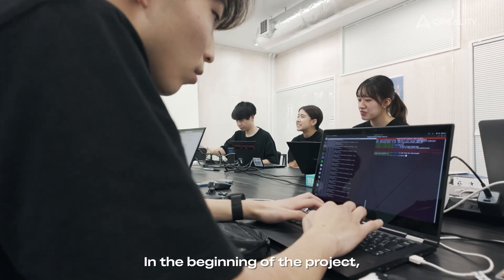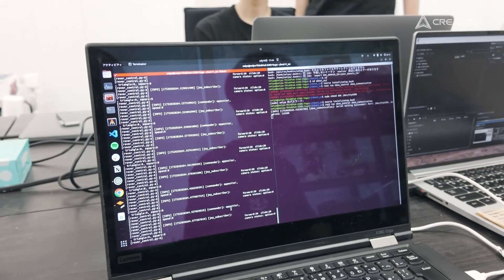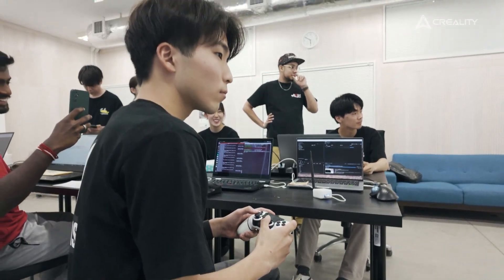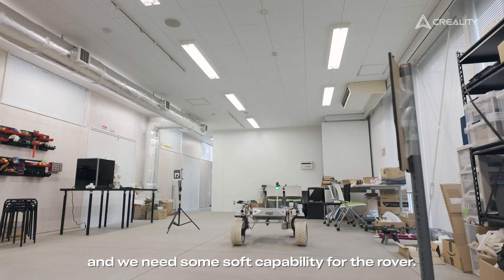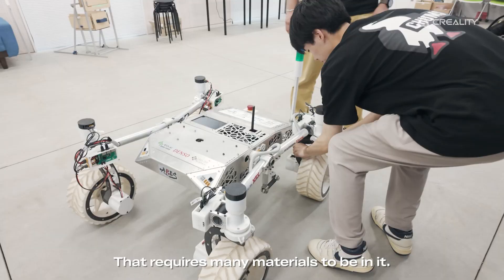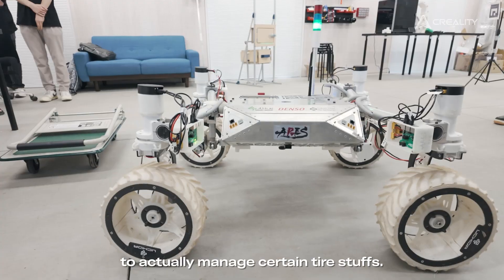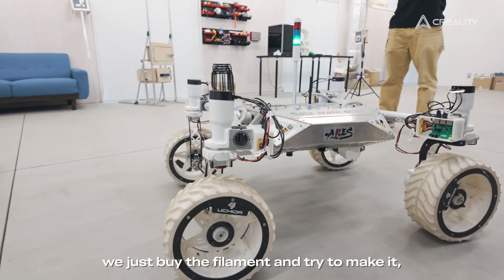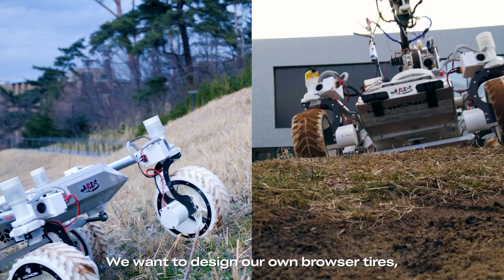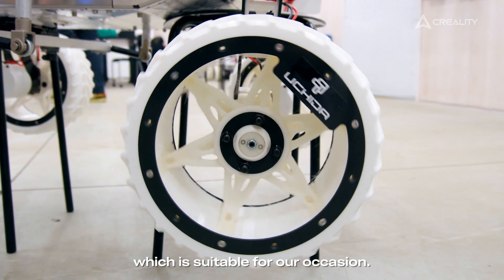In the beginning of the project, we didn't know which mechanism and which design was suitable for the rover itself. We actually need to test it out a lot of times — that's why it's called RS8. We have a weight limit, we need some soft capability for the rover, and we need to design our own tires. That requires many materials, and manufacturing companies take a lot of time. But with a 3D printer, we just buy the filament, make it, and test it. We want to design our own grouser tires and diameters to find what's suitable for our needs.